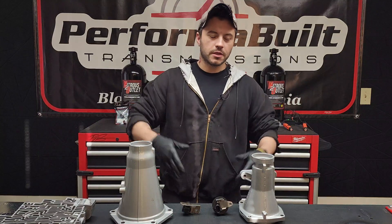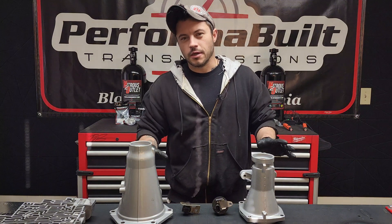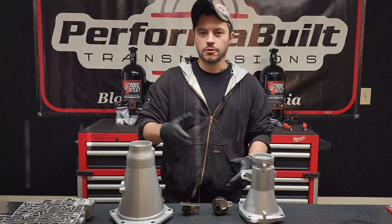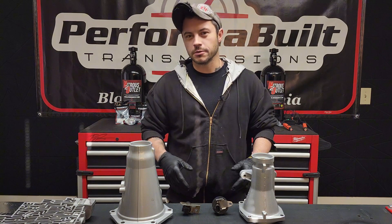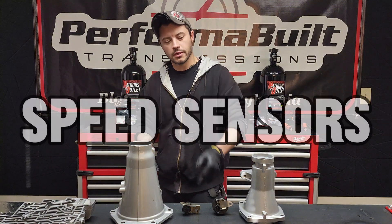This is Ryan from Performa Built and today we're going to do a simple tech tip. It's a really common question that searching on Google or asking Facebook — which is a huge mistake — you may not always find the answer. I'm going to give it to you and we're going to talk speed sensors.